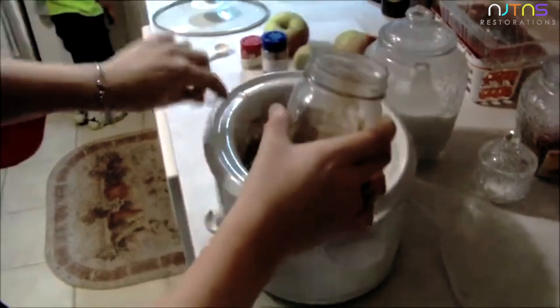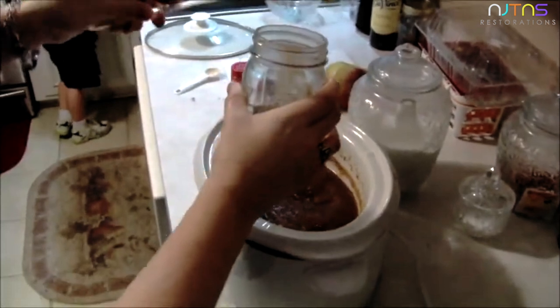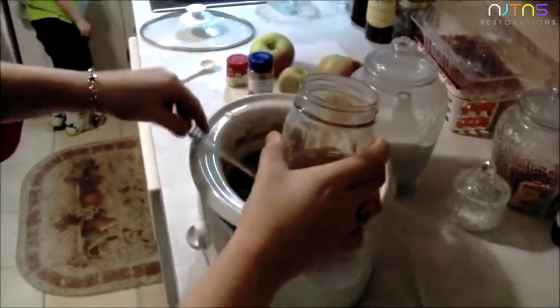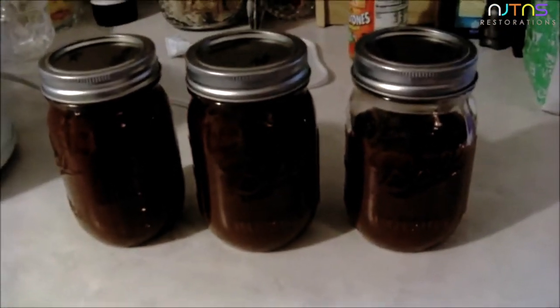If you're canning them, you're going to want to put it in your jars while it's hot. That made two and a little over a half jars for the two quart.